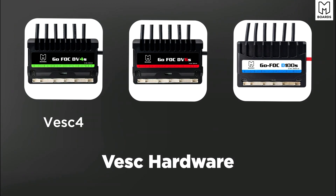The VESC hardware version refers to the open-source hardware platform each unit is based on. The DV4 is based on VESC 4, the DV6 is based on VESC 6, and the D100 is based on VESC 100/250. That may not mean a lot to most of you, but for those who care, there you go. All three units have been great and very reliable regardless of the hardware version.